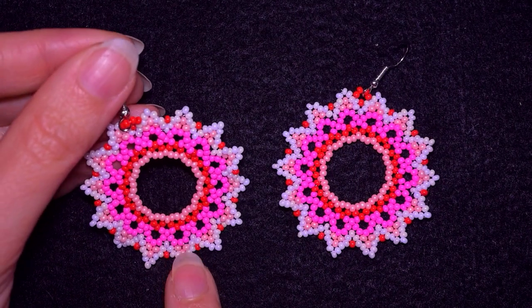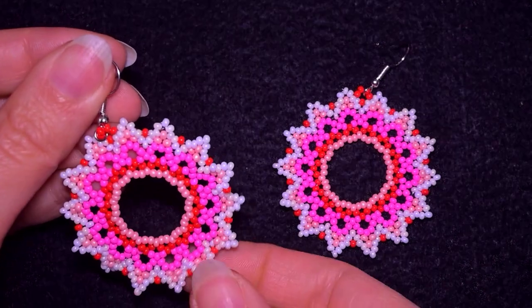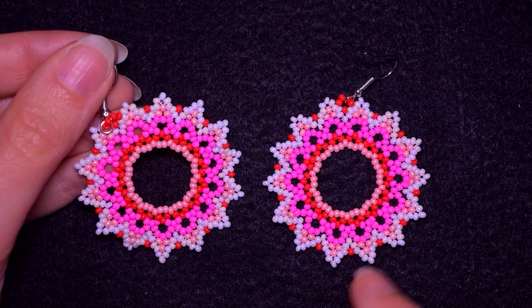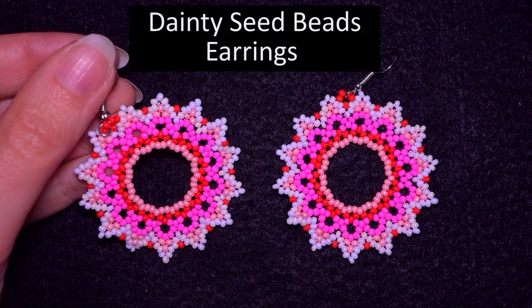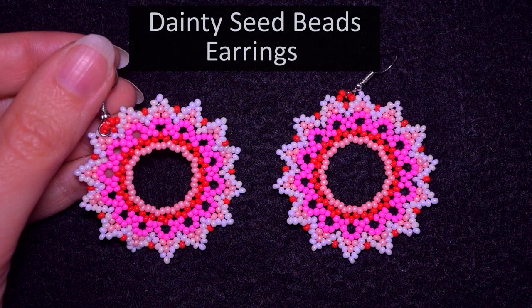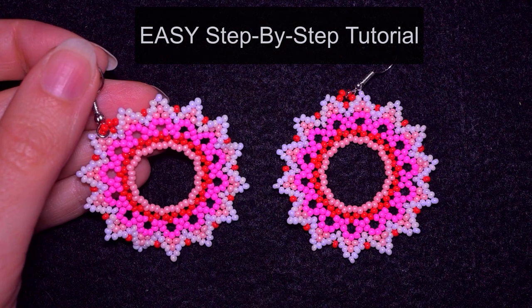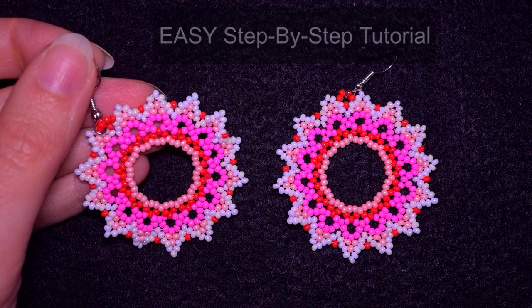Hi there you guys! I'm Teddy from Bijuteo Beading and in today's tutorial I'm going to be showing you really easy and step-by-step how to make these dainty seed bead earrings. They're easy to make and I'm sure you're going to be able to do them by yourself.